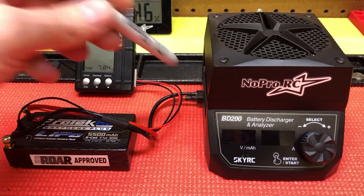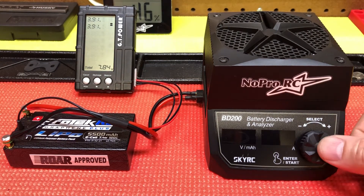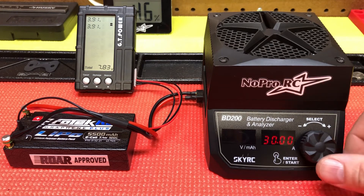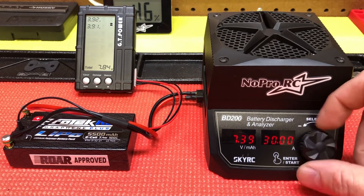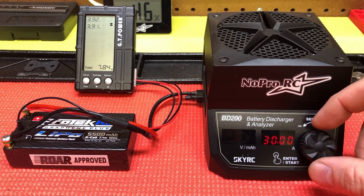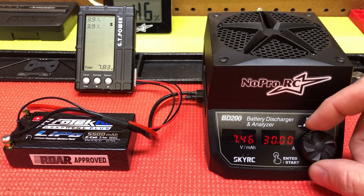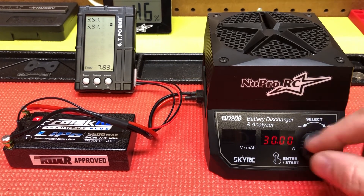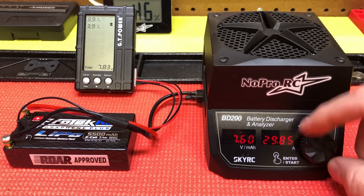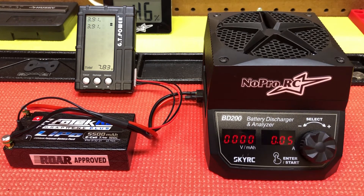Basically just use your charge lead — these are pretty cheap, probably fifteen dollars or so — and you can see what's going on. With this you'll turn it on and set your voltage to what you want. It's a 2S, so if we're going to go three point eight per cell, we'd set that to seven point six. Leave it at 30 amps, but you can turn that down to whatever you want — max is 30 amps — and then just hold it and it'll start the discharge. It's a pretty simple unit.